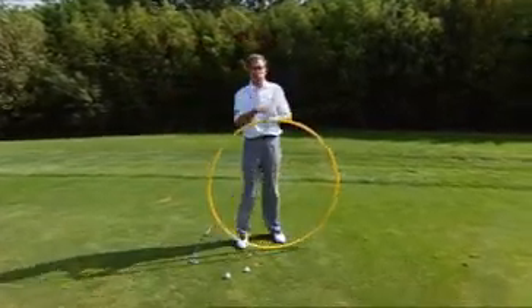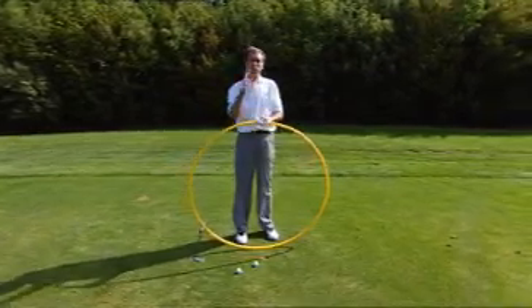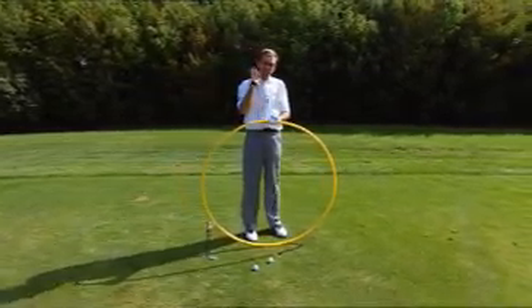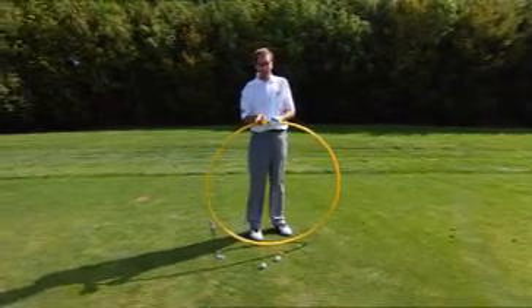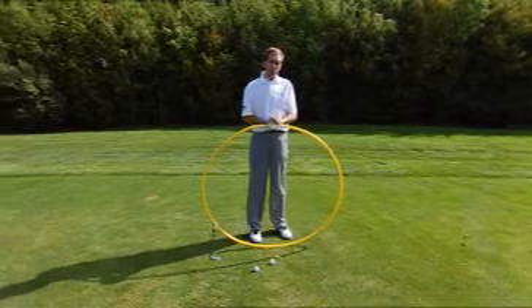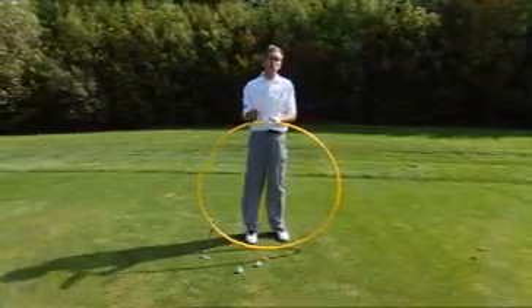Why? Well, if I asked you what shape does a golf swing represent, you'd probably say something like a circle. Let's think in a couple of terms. One, there's only one thing that hits the golf ball — that's the club head. Obviously that's the most important thing in the swing, where it's going to be. Secondly, if it's going to create a shape, we want it to create the shape of a circle.